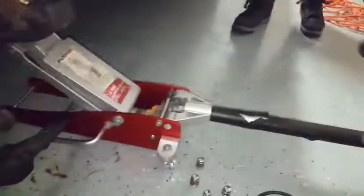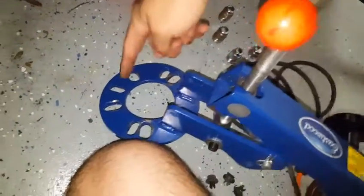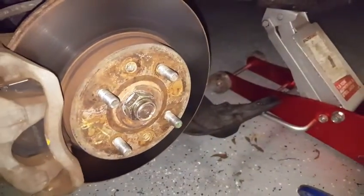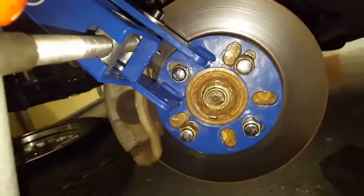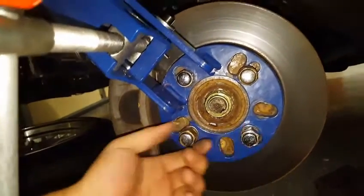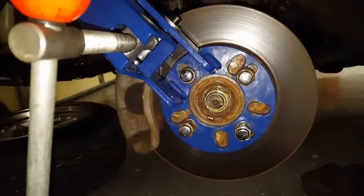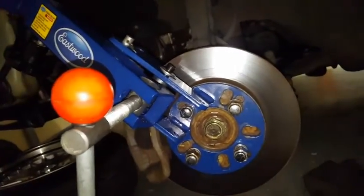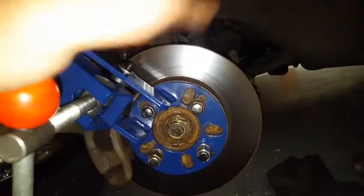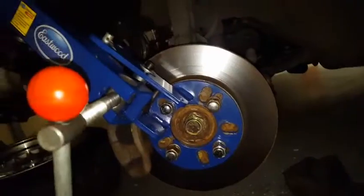We're going to put the fender roller on which normally just bolts straight on to the rotor itself. You can see the different bolt patterns that it offers. Now we have the Eastwood roller on and on this car it's a 4x100 like most Hondas and Integras. You don't want these lug nuts torqued to spec — just snug so there's no play. This Integra is automatic so we're going to want to put it into neutral so the rotor and hub assembly can spin freely, which is what we're going to rely on to actually roll the fender.